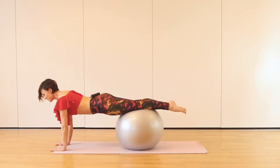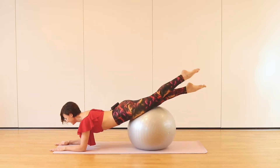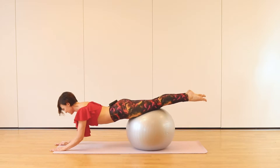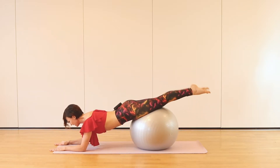And up. Elbow down to work the triceps. Keep going. One more time. And up. And the last one.